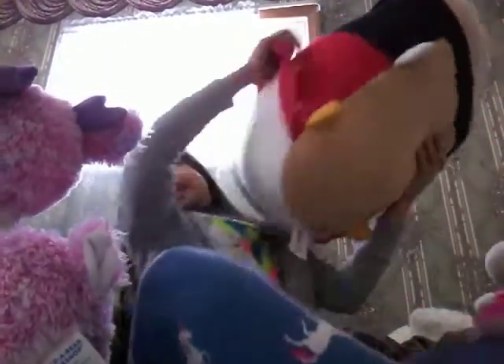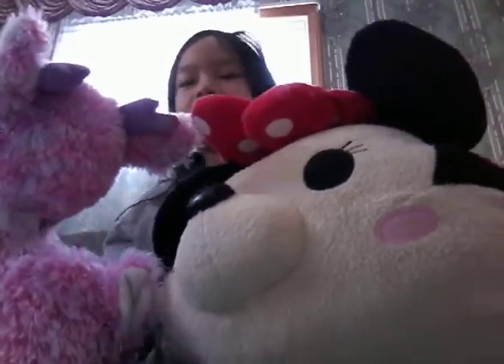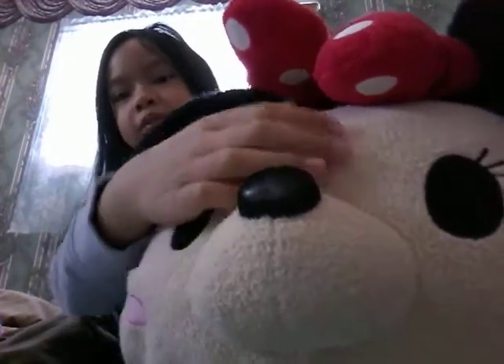Then this gigantic plushie thing — this is Minnie Mouse, the Big Sim Sim. They're from blind bags too — remember you opened that? And the nose is very hard.